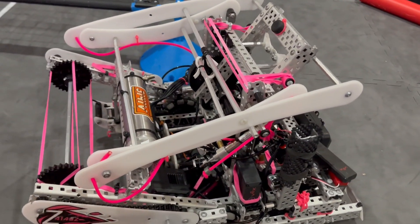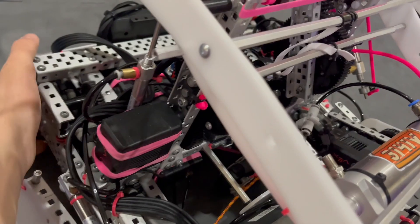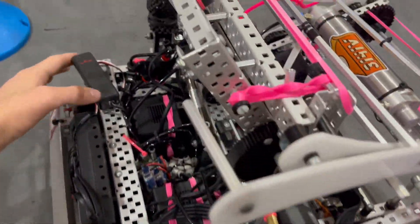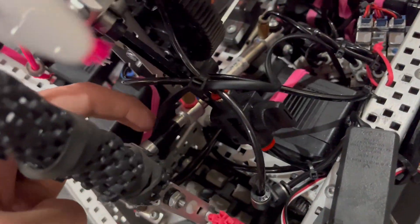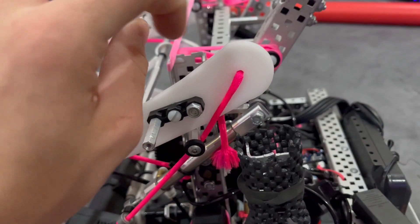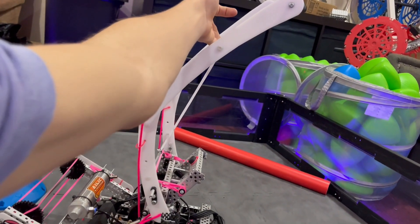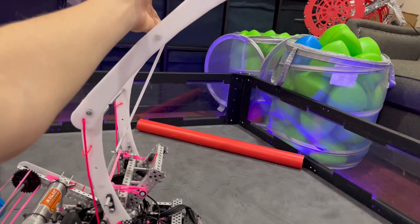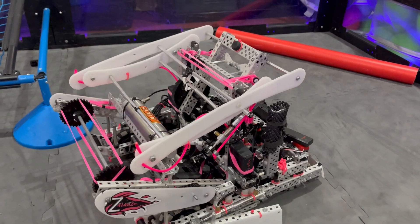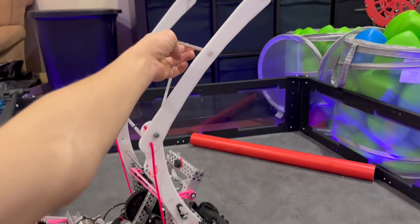Moving on to the blocker. We had a two-piston blocker — one piston mounted here and one mounted here. They're in different spots because on one side the piston mounts off the C-channel, but on the other side, because of the hang, there's nowhere to mount it there, so we mounted it off a standoff. It has basically the same leverage and pulls the blocker back down as well. When both pistons activate, it comes up to about 30 to 31 inches. We used to have a 39-inch blocker but there was no real need for it — strategy was just bowling anyway, so the blocker wasn't as effective as we wanted. We didn't use it much, but it looked pretty cool.